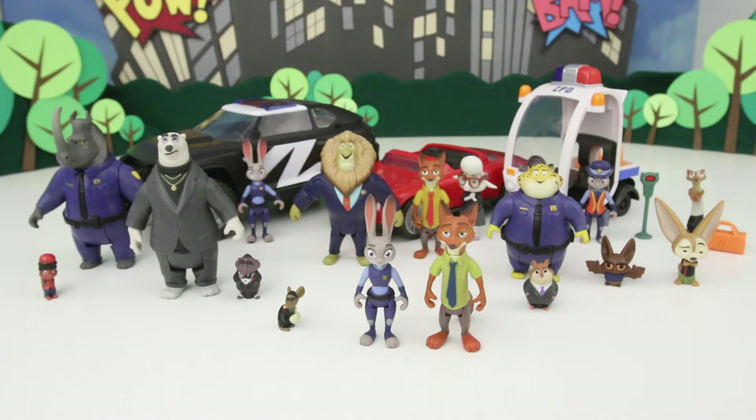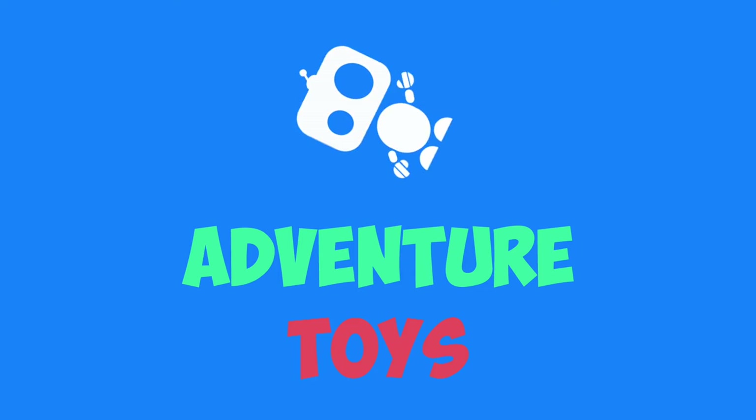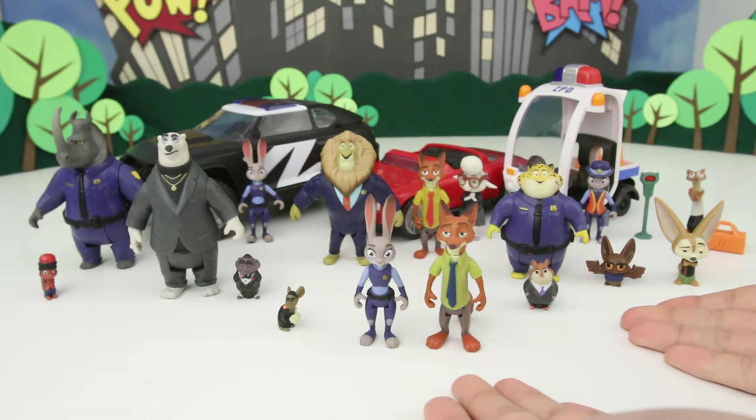Hey everyone, you're watching Adventure Toys, and today I'm showing off my entire Zootopia toy collection! Over the past few days I've been unboxing all of these toys and reviewing them, showing them off and showing what they can do, and now I have them all together in one spot.